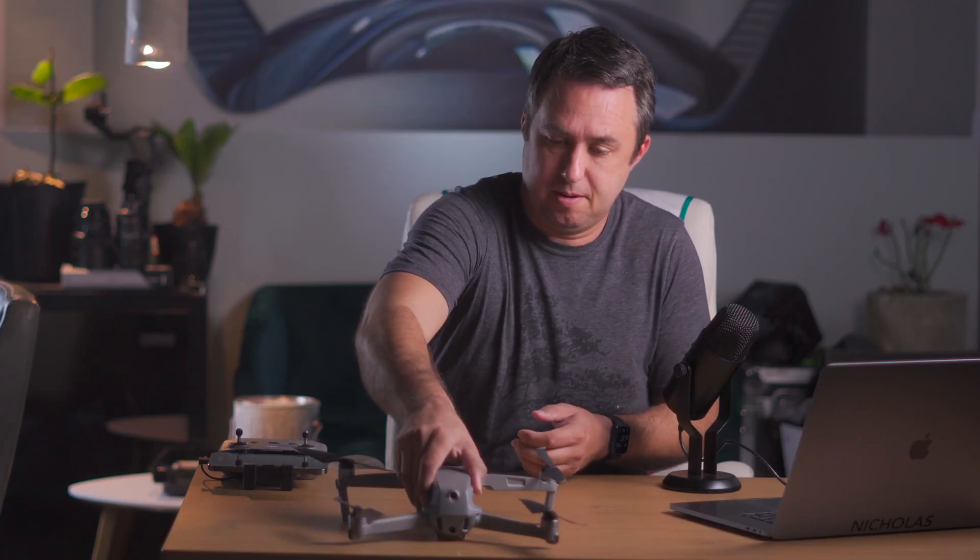This is the Mavic Air 2, flown with no GPS, indoors, inside a cinder block walled garage with kind of low ceilings. Say goodbye to the movie magic of my space looking all tidy and clean — that was always a lie. Let's fire this thing up.